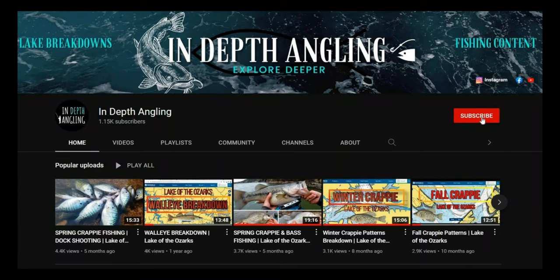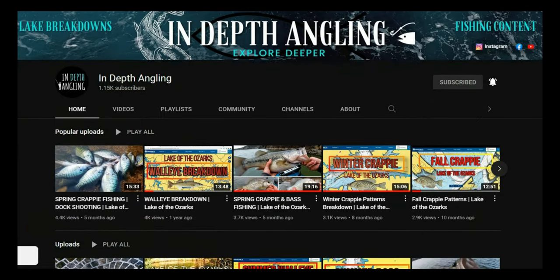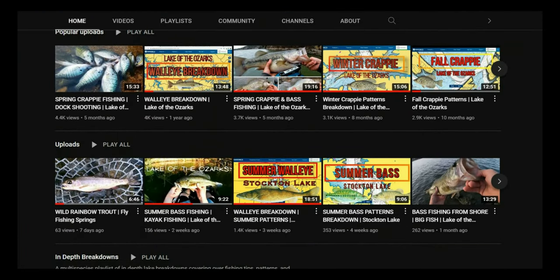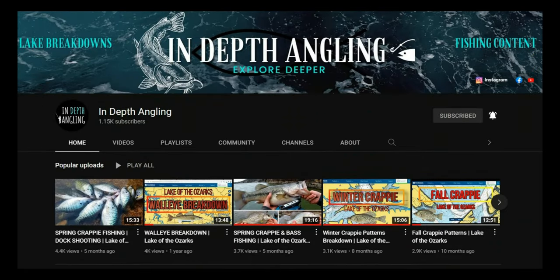Before I go into covering everything in this video, if you guys are new to the channel, fish Stockton Lake, or want to catch more crappie, if you would be so kind as to consider subscribing to support me making videos like this for you and keep you in the loop for when new videos come out so you don't miss out on new content. Let's dive into this thing.